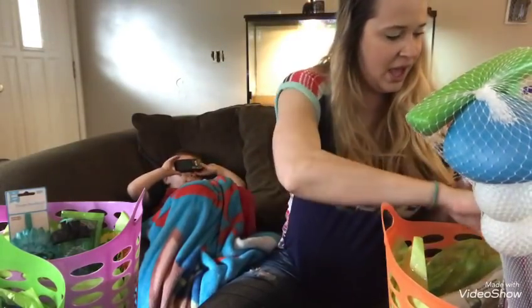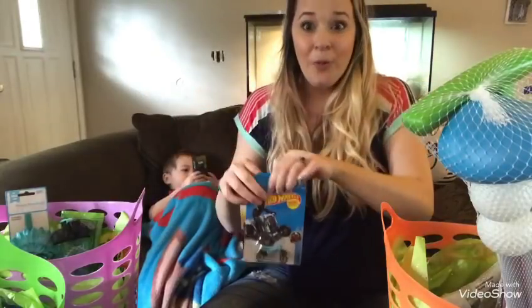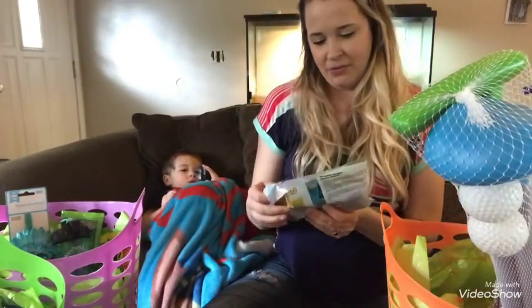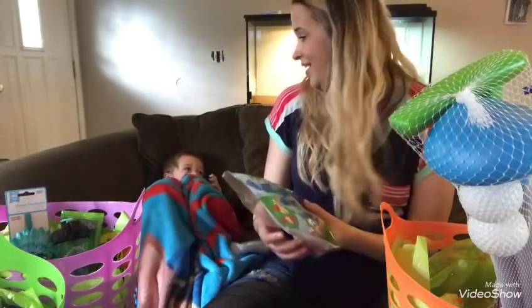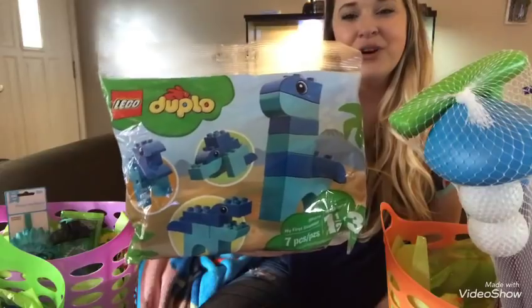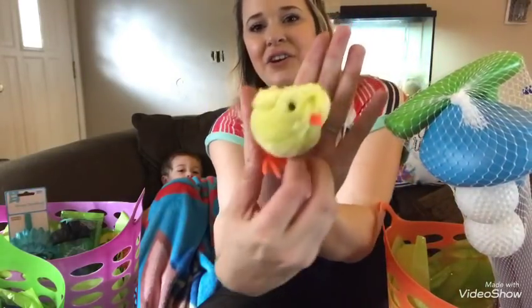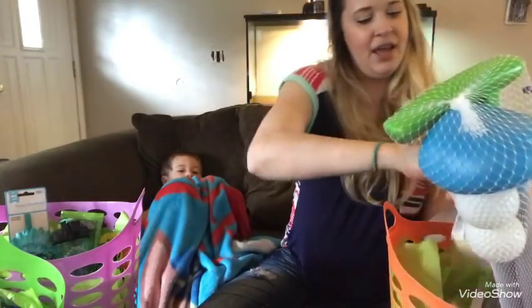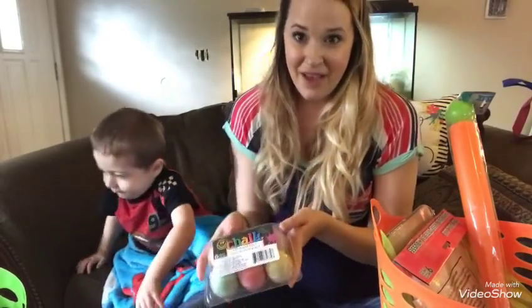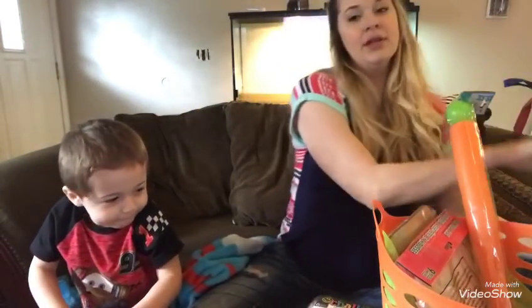I got Riley a couple of Hot Wheels cars from Walmart for less than a dollar each. I also got him a Lego Duplo set — a little blue dinosaur where you can make four different dinosaurs — for just under four dollars at Walmart. From the Dollar Tree I got him a little hopping chick and a chalk egg set, which I thought would be really fun and easy for him to use outside.